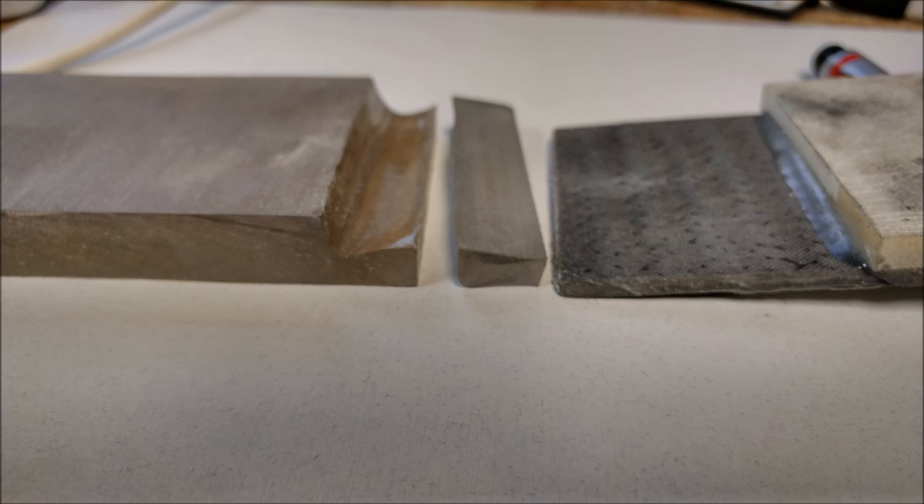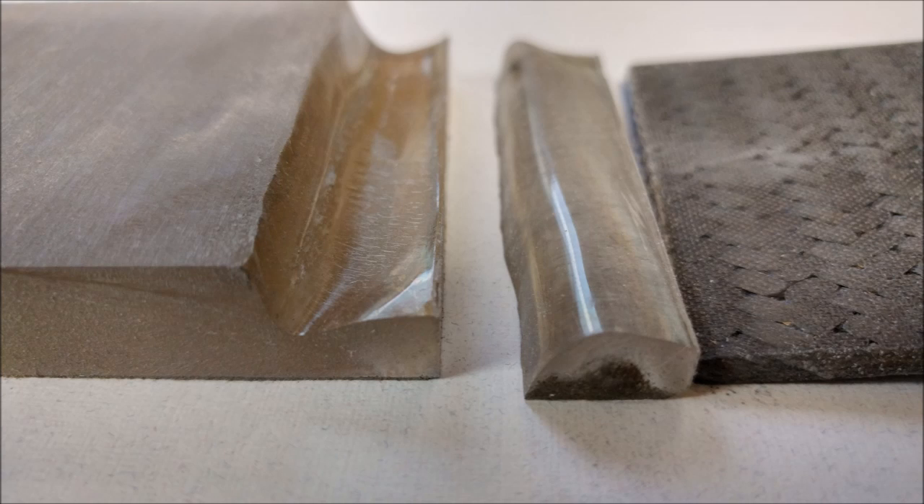That's way higher numbers than we thought — probably two and a half times higher than expected. You can see they really opened up with a very clean cut, which is interesting. We're going to be doing a couple more tests like that, and you'll see those in a future video.